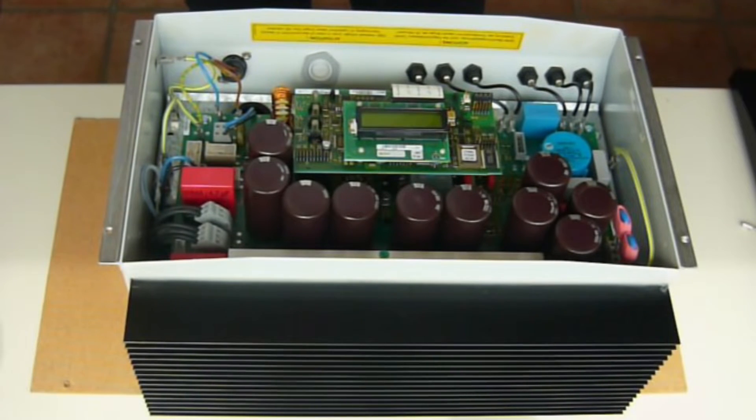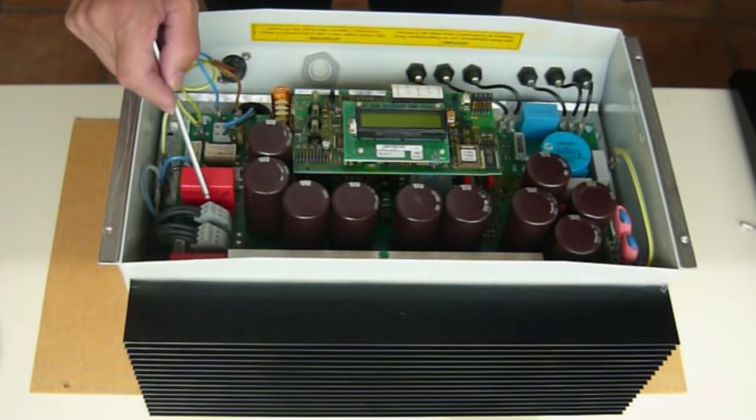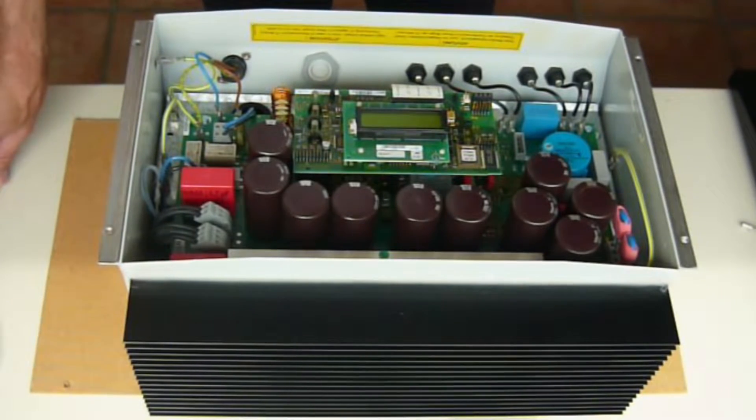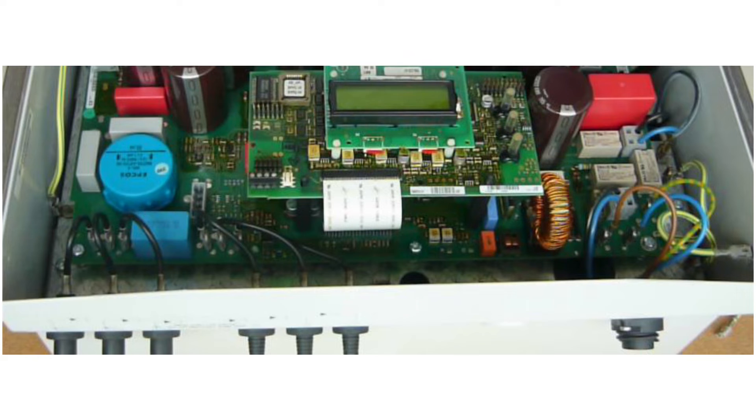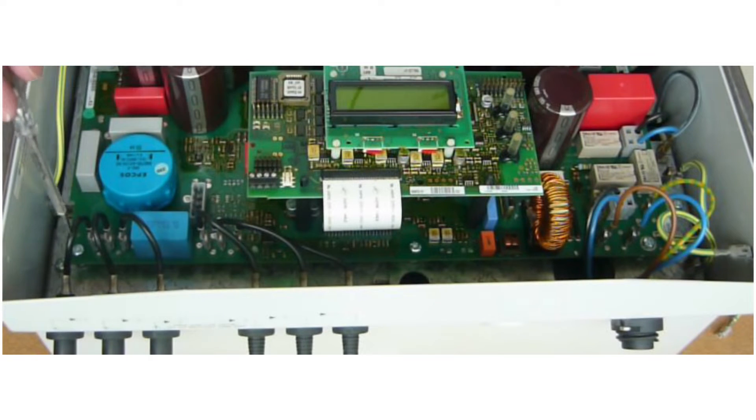The issue is this current sensor. We have already had several defective inverters and each time this current sensor was defective. Document and photograph the lines — the protective ground and the plus and minus lines to the solar panels. Also the lines on the output have to be disconnected. To avoid problems when reconnecting, document all wires in detail and make detailed photos of all connections.